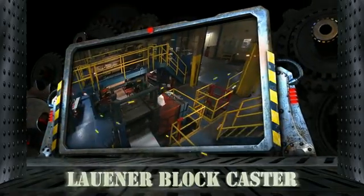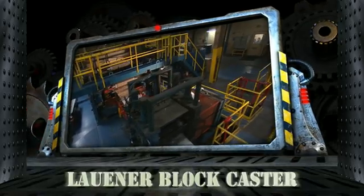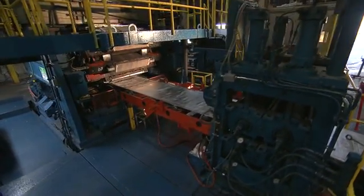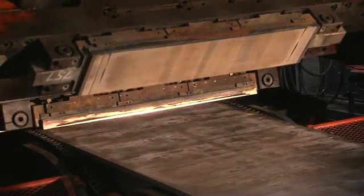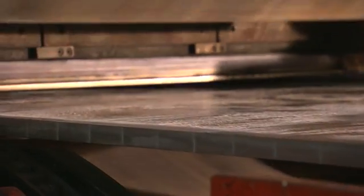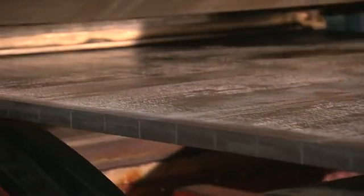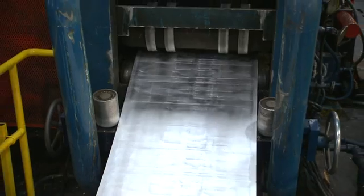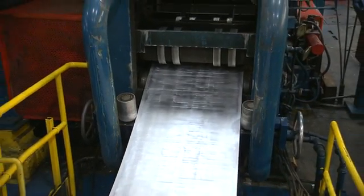The liquid aluminum now arrives at the most technologically advanced continuous caster in the world, the Launer Block Caster. Here, we use chilling blocks to maintain a consistent solidification rate as the product travels through the caster. This gives our aluminum uniform structure while achieving the most demanding applications of aluminum sheet, including rigid container sheet. The continuous slab then reaches our hot rolling mill at three-quarter inch thickness.